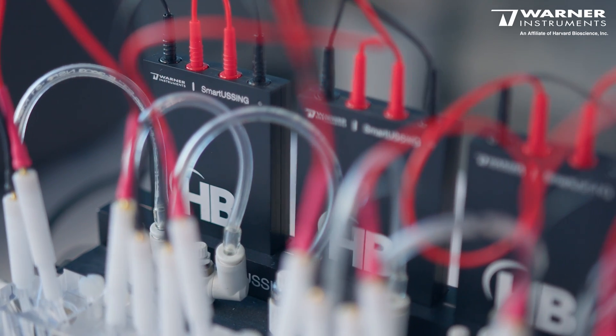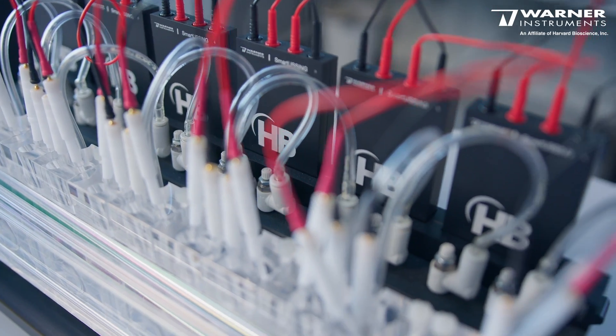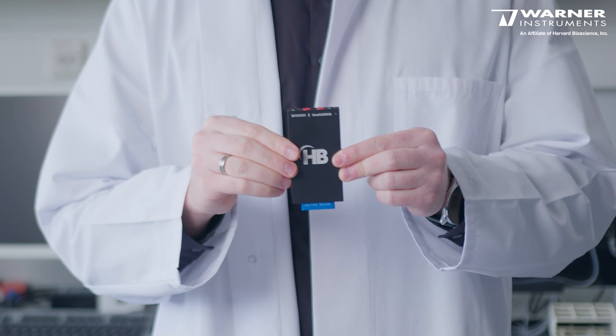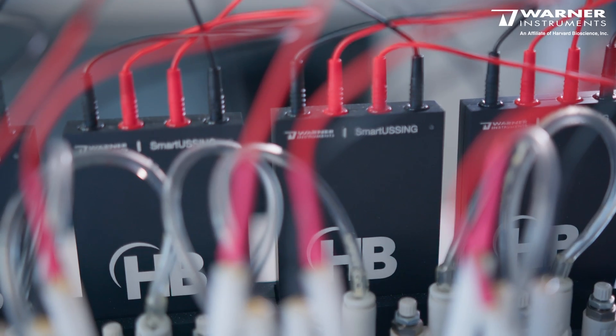So what exactly makes Smart Ussing different? First, the equipment. The traditional Ussing setup requires a holder for the Ussing chambers as well as a stack of analog amplifiers together with data acquisition boards. In our new Smart Ussing setup, we have incorporated these into smaller but equally powerful amplifiers, which are connected directly to the back of the Ussing holder.